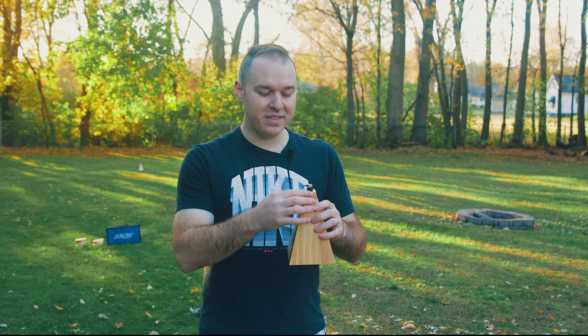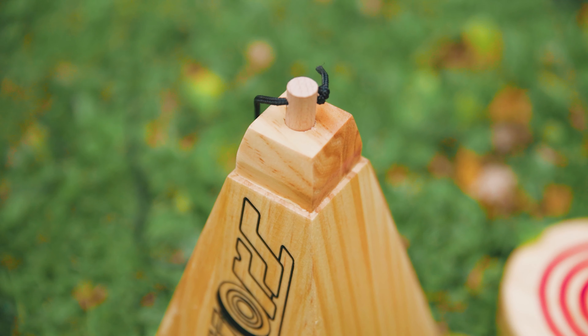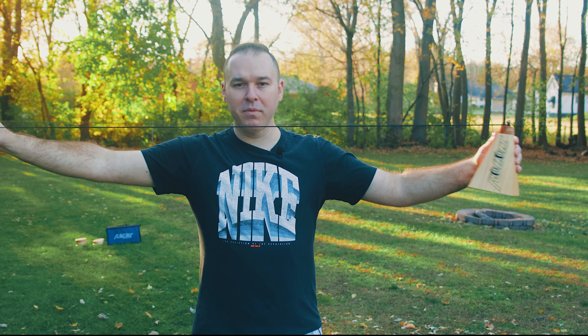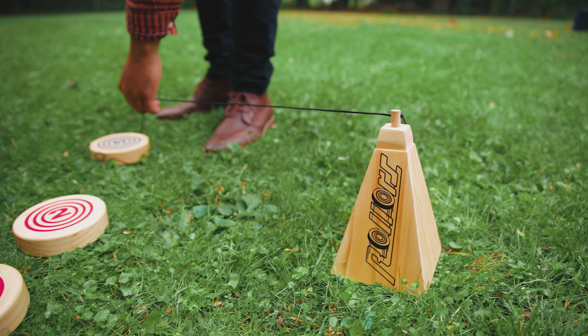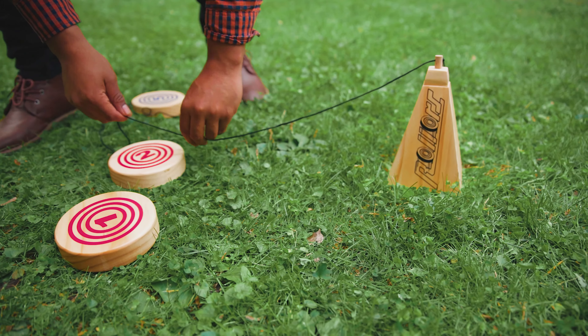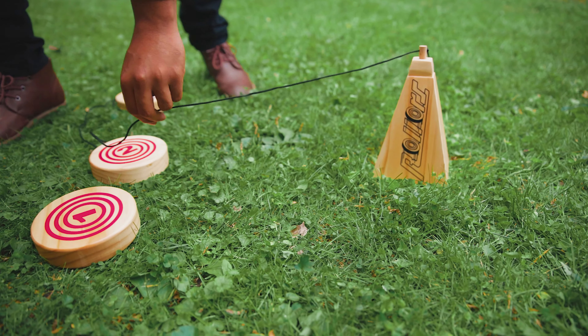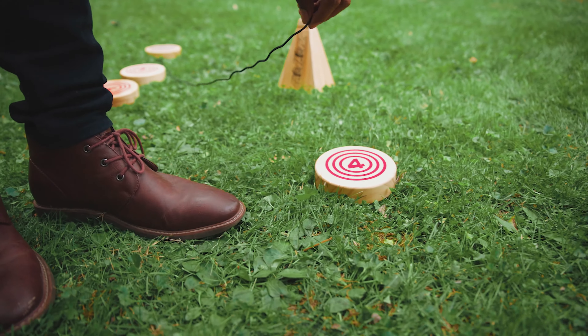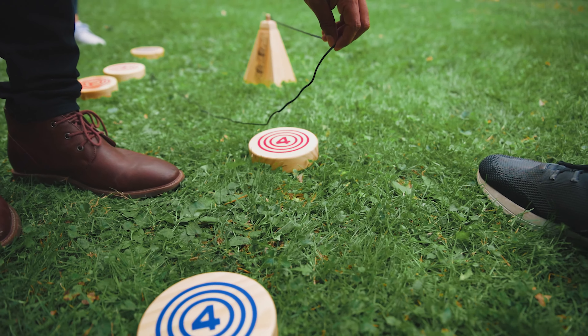That's why each one of these pyramids is equipped with a string attached to a dowel that maps out exactly five feet from the goal. Using this measuring string, you'll be able to tell which rollers are considered for points in each round, as well as tell — when rollers are close together — which one is actually closer to the goal. Only one team can earn points in each round, and it goes to the team with the closest roller or rollers in some circumstances.